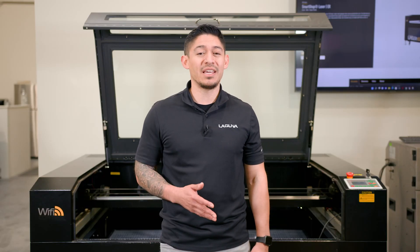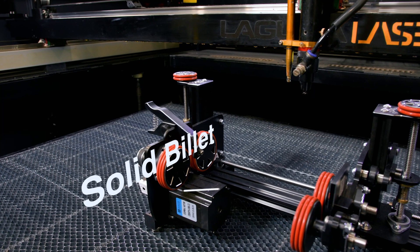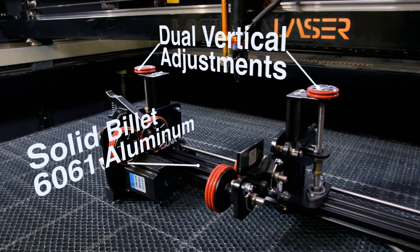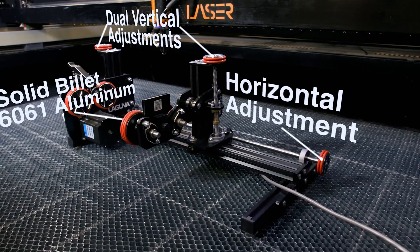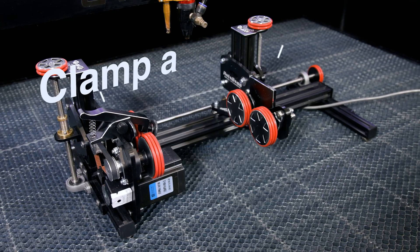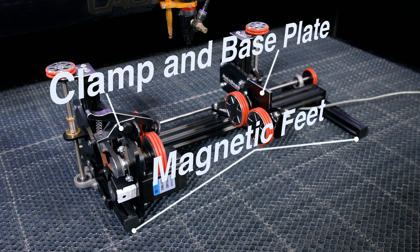This rotary turner can be added to the EX or MX CO2 laser line. It is made of solid billet 6061 aluminum and comes with dual vertical adjustments for odd objects and horizontal adjustment for longer or shorter pieces. It also comes with the clamp, base plate, and magnetic feet to prevent vibration and secure the material in place.